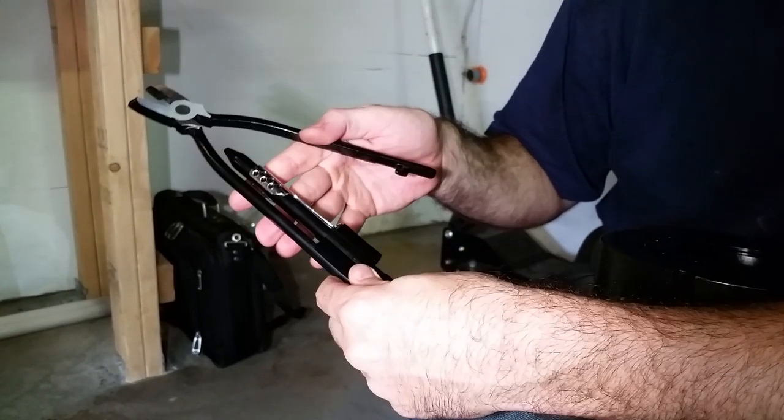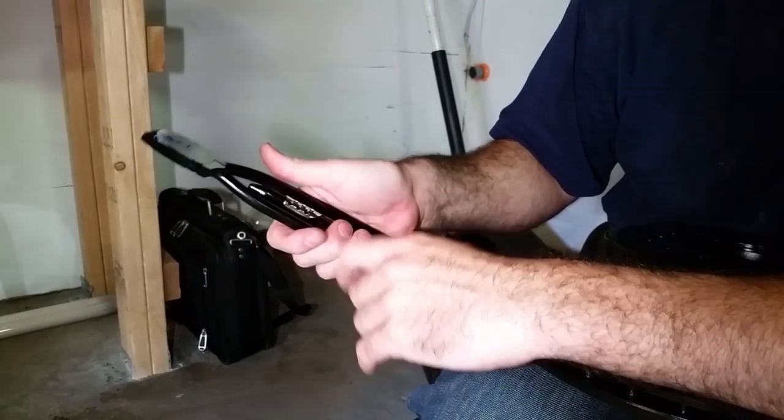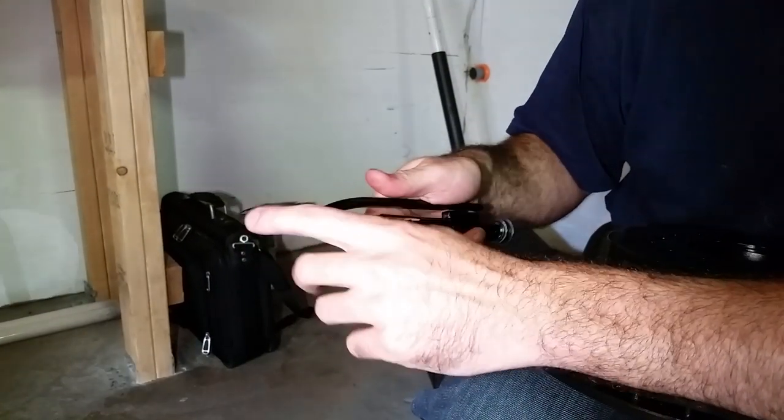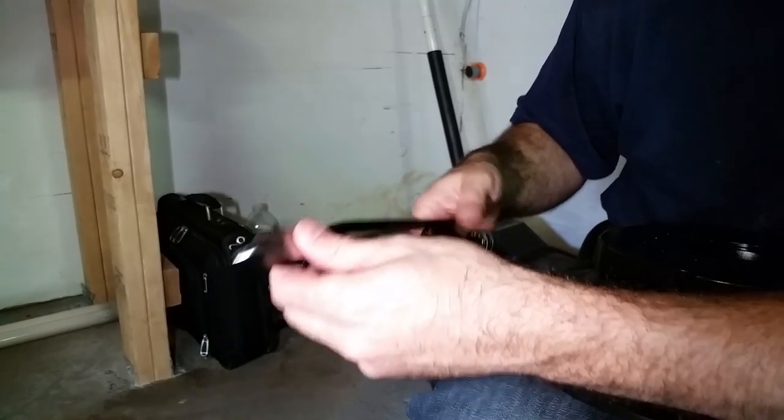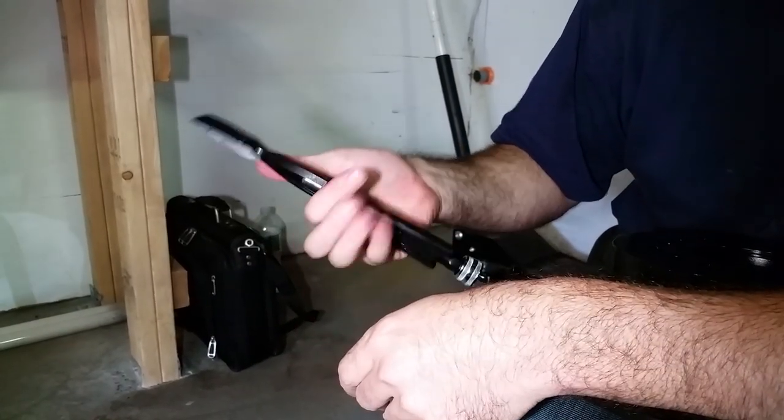Basically the tool is very simple. It has a locking clip to lock it so you can grab the wires, then pull on the knob to twist, and then squeeze to release. Very simple.